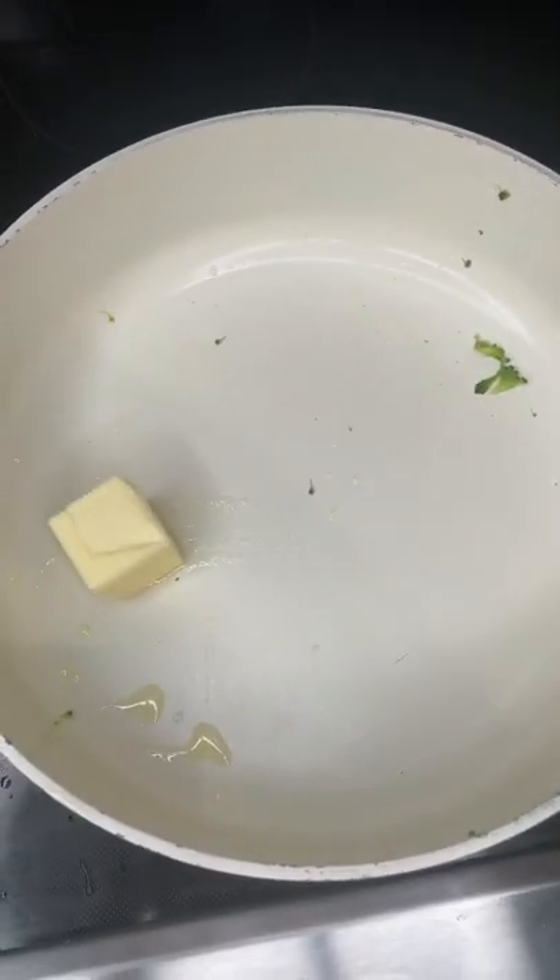Boom. Bring it to a boil, cover it and steam just until it's green and a little bit crisp. Perfect. Now we're going to drain the water out. Same pan, hunk of butter.